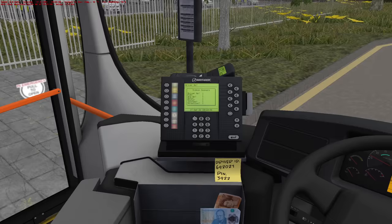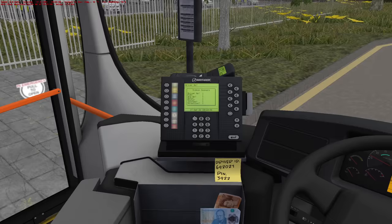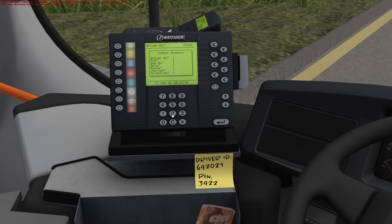How do we do the module? The module is there, there we go. So we shall put in driver number 692. I wish Studio Polygon would put post-it notes on things because I keep forgetting the numbers. Driver number PIN 3922.